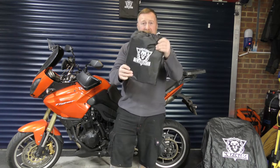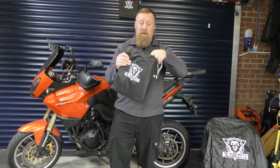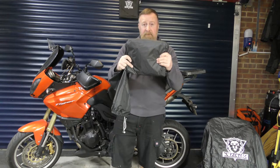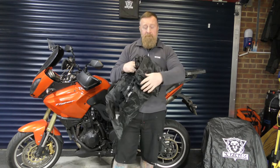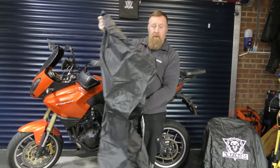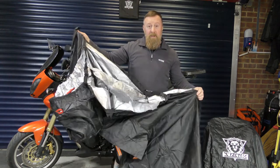Very nicely, flatly packed in a nice packaging and a nice bag — zipped too. It comes out very, very nicely. We're going to open this one up, look at the features, and place it on this bike now.